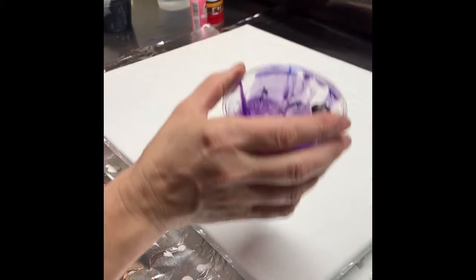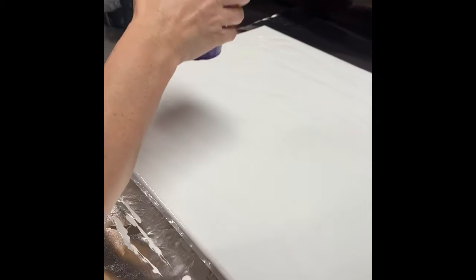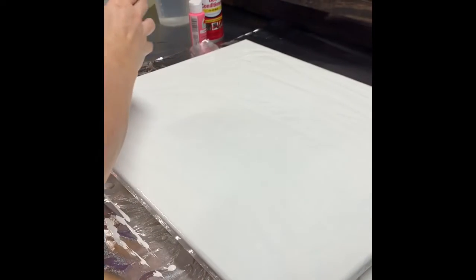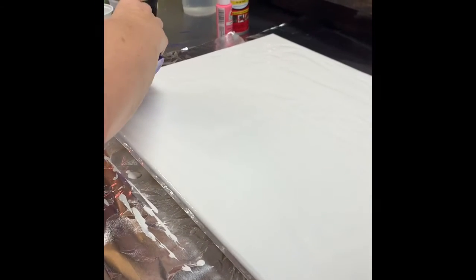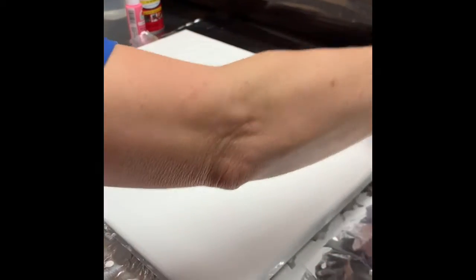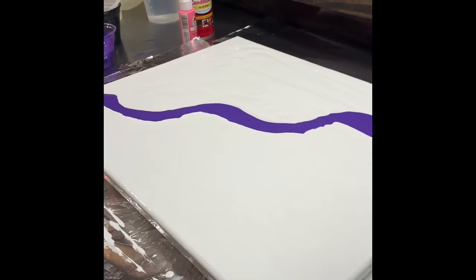So unlike a normal pour where you're going to make puddles or swirls, we're going to run all these colors down through the middle because we are going to blow it out with a dryer. And I'm going to start with my darker colors.